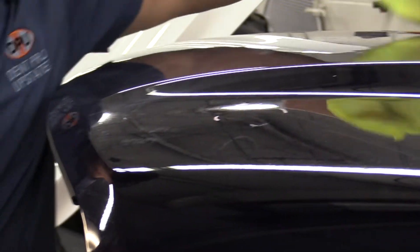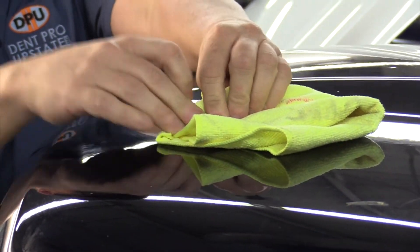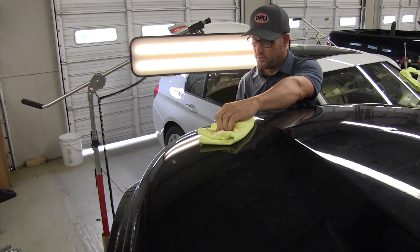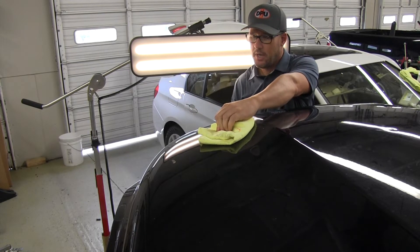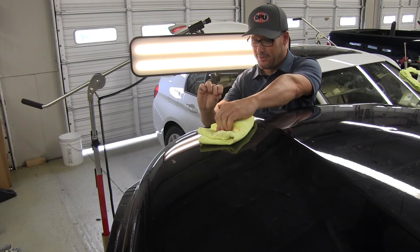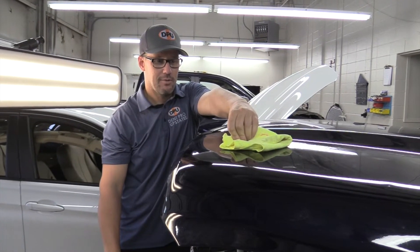Maybe, just maybe, this contraction — going from this high heat to this really, really cold dry ice — will cause that metal to contract up and pop the dent out. I can actually feel the dry ice melting underneath my fingers. It's getting smaller and smaller, but I'm holding it right on top of that dented area.